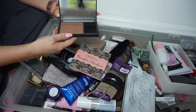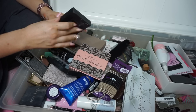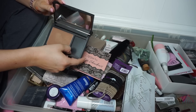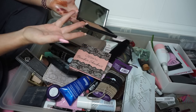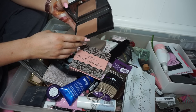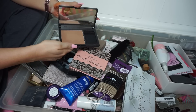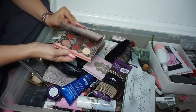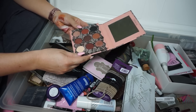This was a limited edition bronzer from NARS — it smells like the beach, it's called the Laguna Tiara bronzer. I took out the little mini NARS Ita brush. I don't think I loved it, but it was kind of nice for the body. I've been hanging on to it for a long time and never use it, but it's good for the body, so I'm gonna keep that.